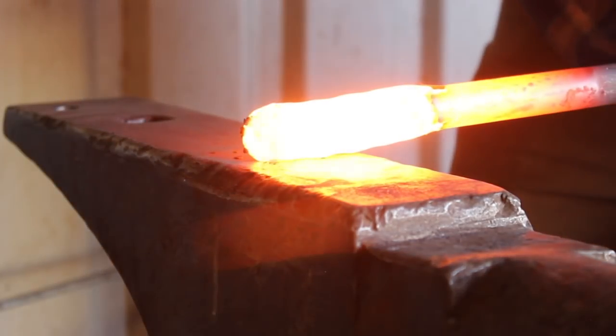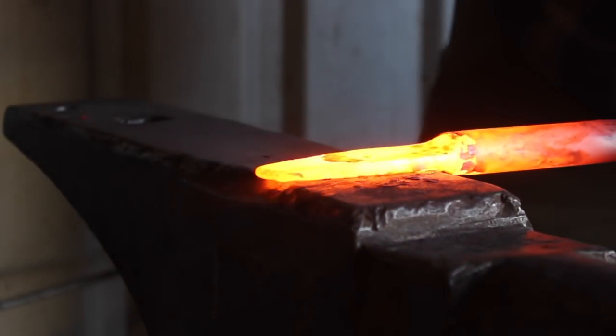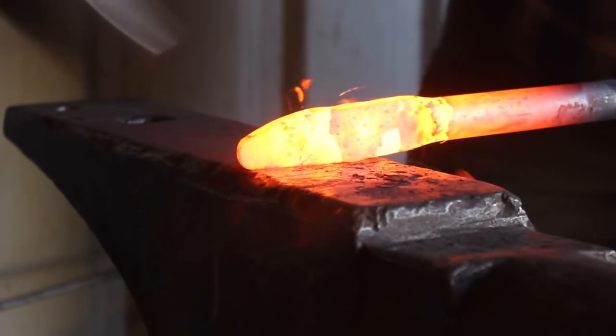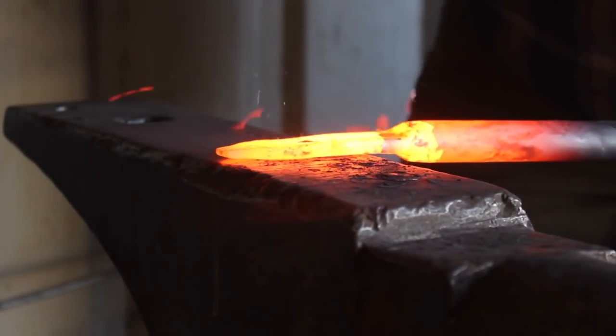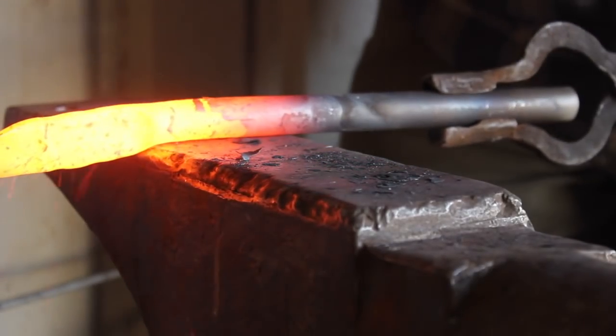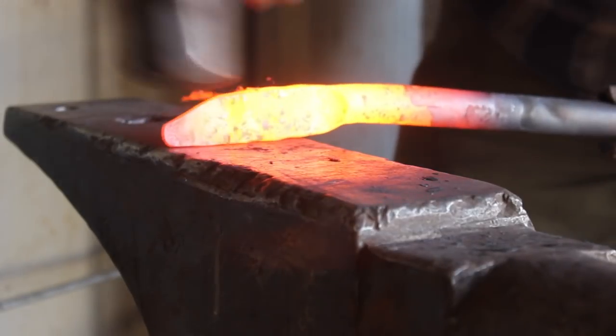I'm using 7/8 inch round stock for this project. This is 52100 steel, which is bearing steel, probably even more commonly recognized in the ball bearing form. It's a great steel and will definitely make a good knife.